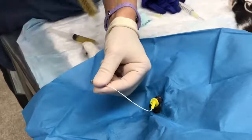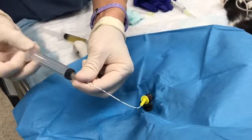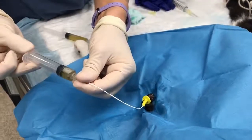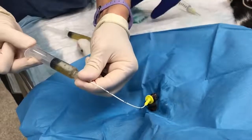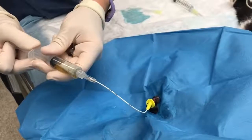If the urine isn't flowing easily, the urinary catheter position may need to be adjusted. You may pull gently back on the urinary catheter until the urine flows easily, as seen here.